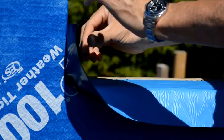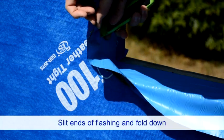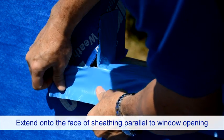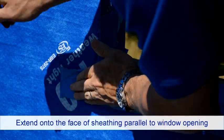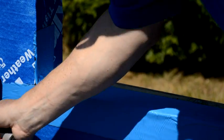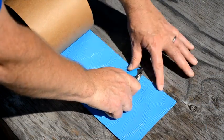Be sure to get the flashing in tight to the corner so as not to interfere with the window installation. Slit the protruding ends of the flashing and fold down to extend onto the face of the sheathing board parallel to the window opening. Roll the entire application, then install corner patches — commonly referred to as bow tie patches or gussets — to the sill corners.